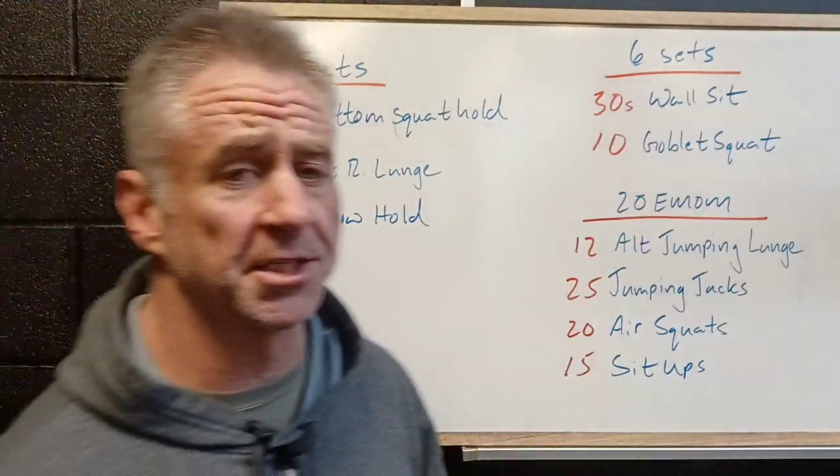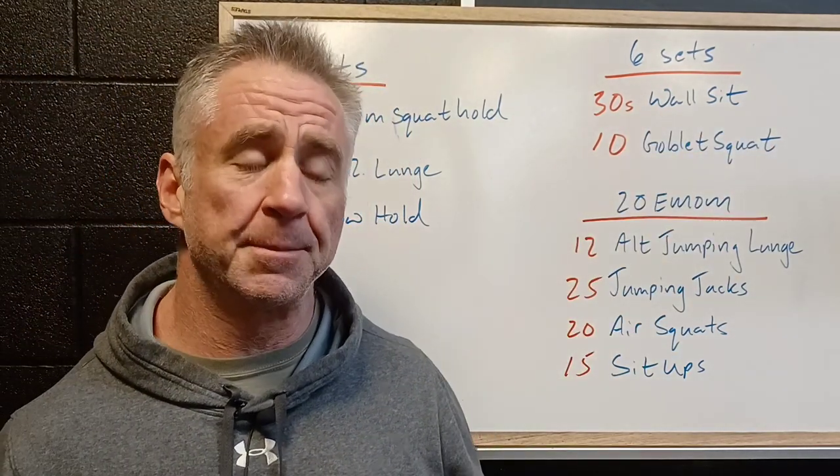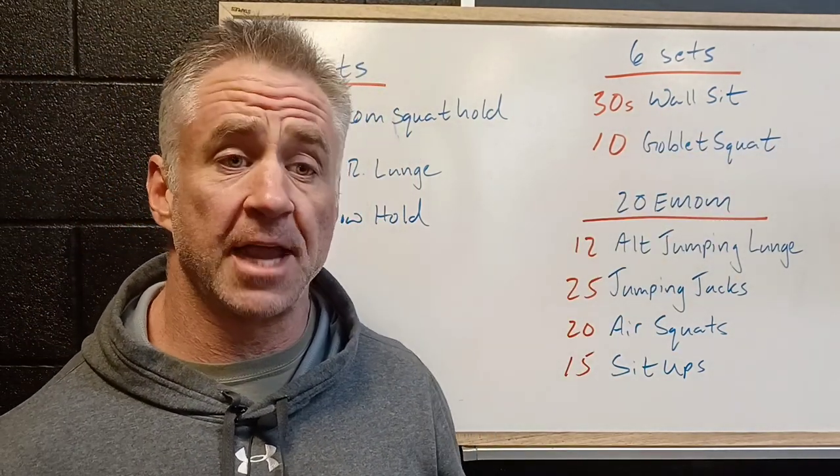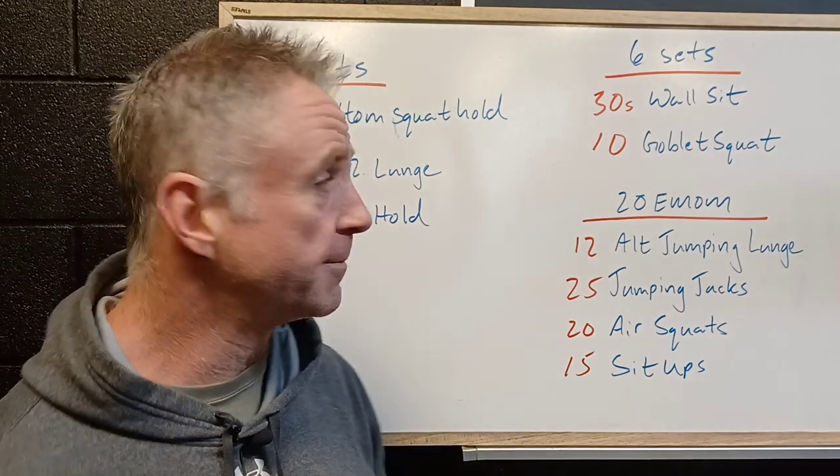Looking at the workout, we're gonna start off with six sets of a 30-second wall sit. We've got our hips down at our knees, ankles kept underneath our knees, and we're really squeezing to hold a nice isometric or static position.